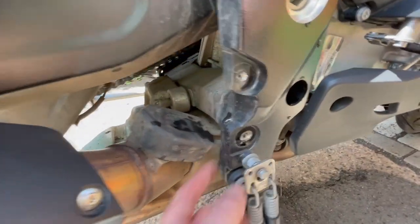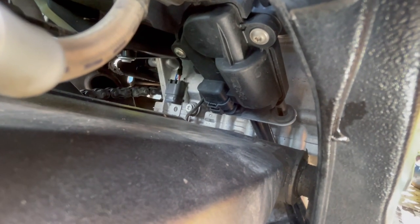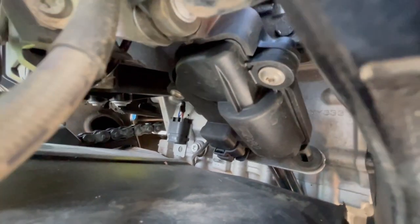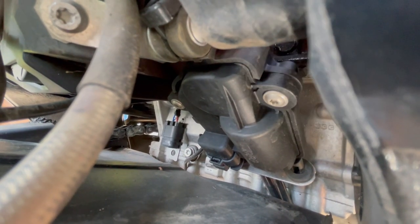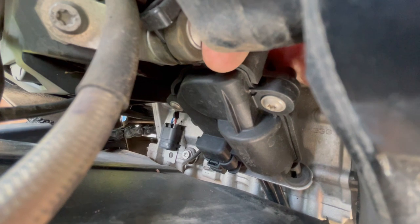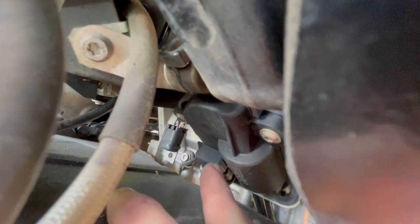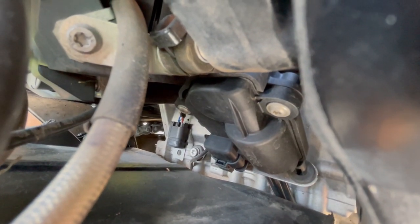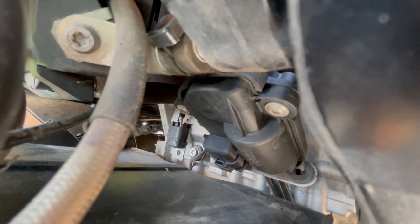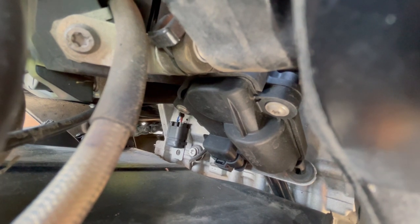These cables here — we trace them up and they go to this unit you can see in here. Can't get my fat fingers in to show you, but here's the servo. Some people remove the whole thing, but all I'm going to do is disconnect that plug there. Then I'll clip up the servo body. The reason being is I don't want to take the whole thing apart — that way when it comes to MOT I can reattach the servo body and we're perfectly legal again. So I'm just going to drop that connector off.